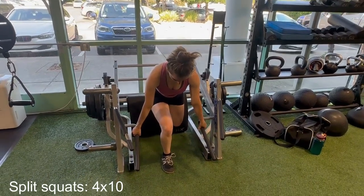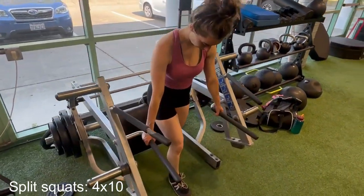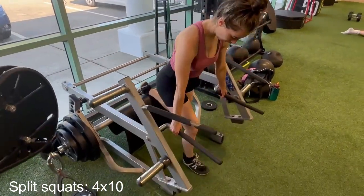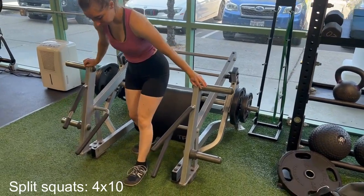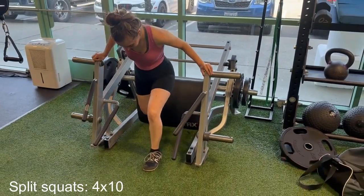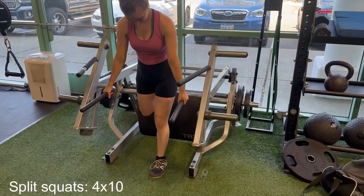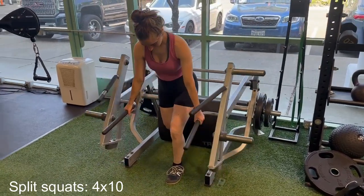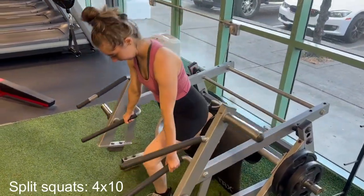Something to remember with split squats is the wider your stance, the more you will target both quads and glutes. You can see here I'm finding the best foot placement for myself by sitting on the bar with both legs out and then placing one ankle over the bar. Next, I move the working leg in a bit for a more narrow stance. I am doing 10 reps each leg and four sets.